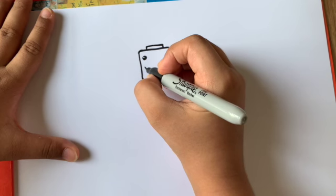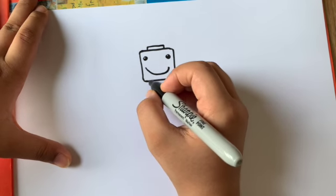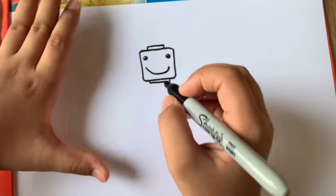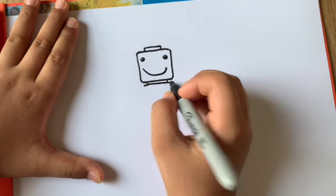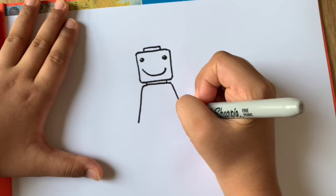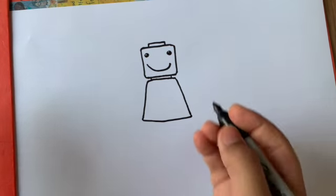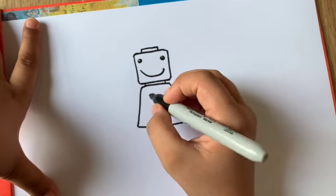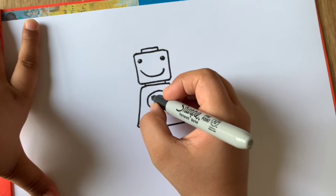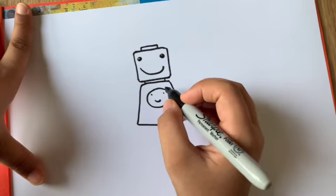Now we're going to make a smile — a big curve across. Then two short lines from each side coming down and a straight line across to connect it. From each side of the body, make a line coming out and a slanting line coming down. Connect it with an almost curved or straight line. Inside, make a circle with two dots on each side and a small curve for a smile.